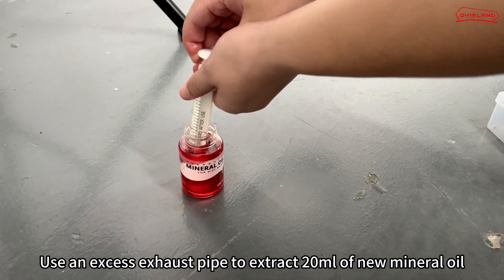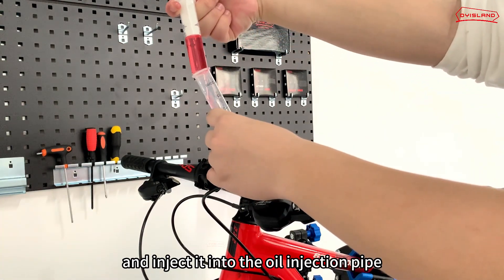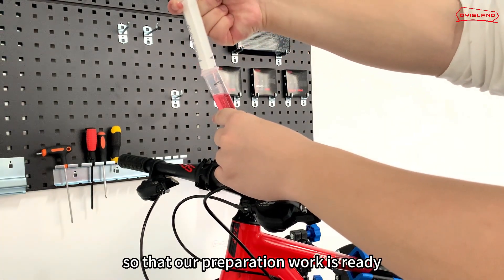Use the exhaust pipe to extract 20 ml of new mineral oil and inject it into the oil injection pipe. Preparation work is now ready.